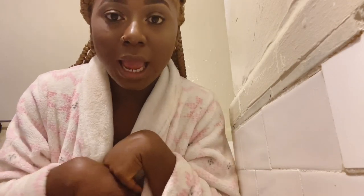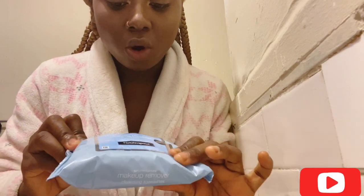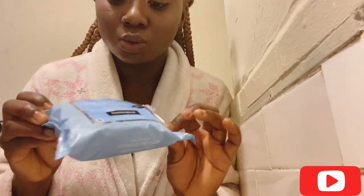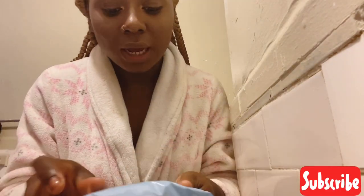So as you can see, I still have makeup on. I will go ahead and take my makeup off. I usually will use my Neutrogena makeup remover, or I will use my rose water. But for this video, I am going to be using the wipes. Either one is fine though.